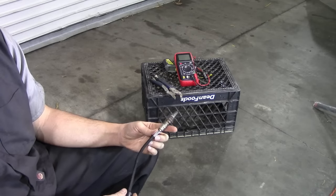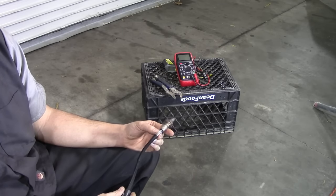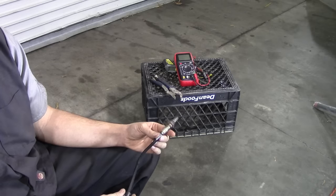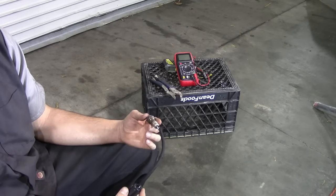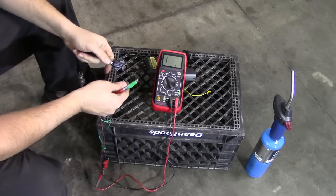Last up is a sensor with four wires. These sensors have one wire for your signal wire, another one for your sensor ground, and the last two are your heater wires. These are probably the most reliable sensors since they are not only heated but also have their own dedicated grounding wire. Okay, so next on to the bench testing procedure.